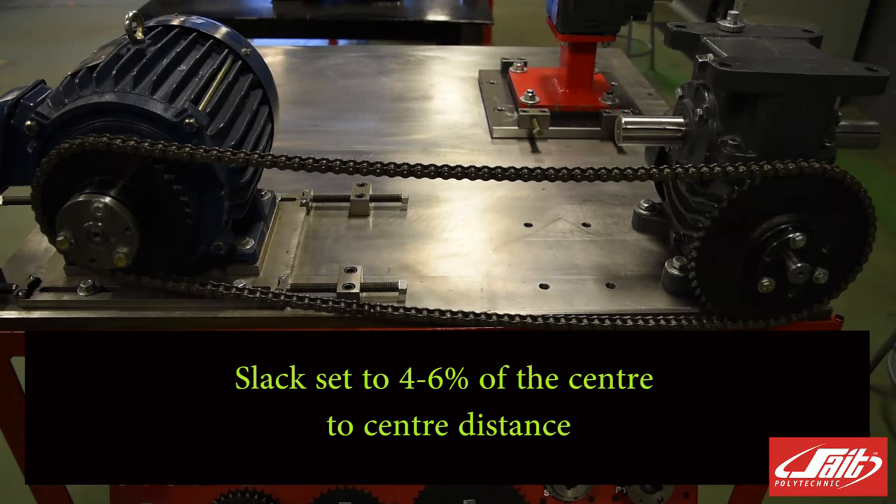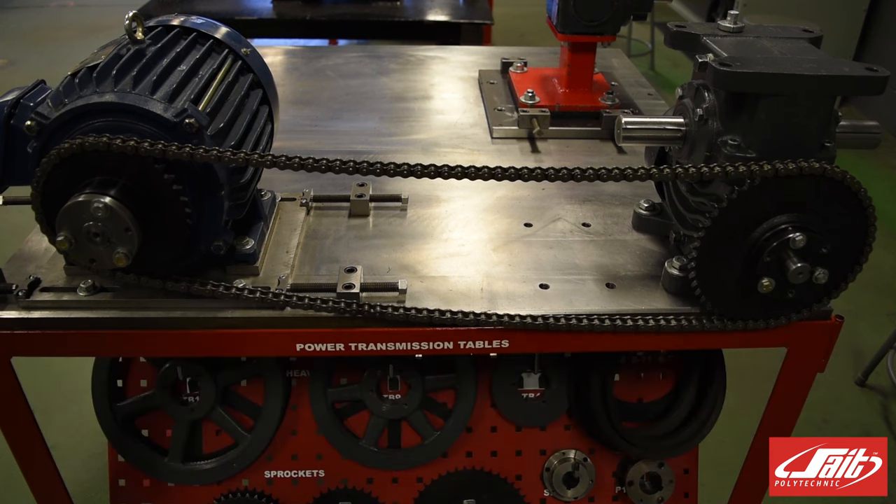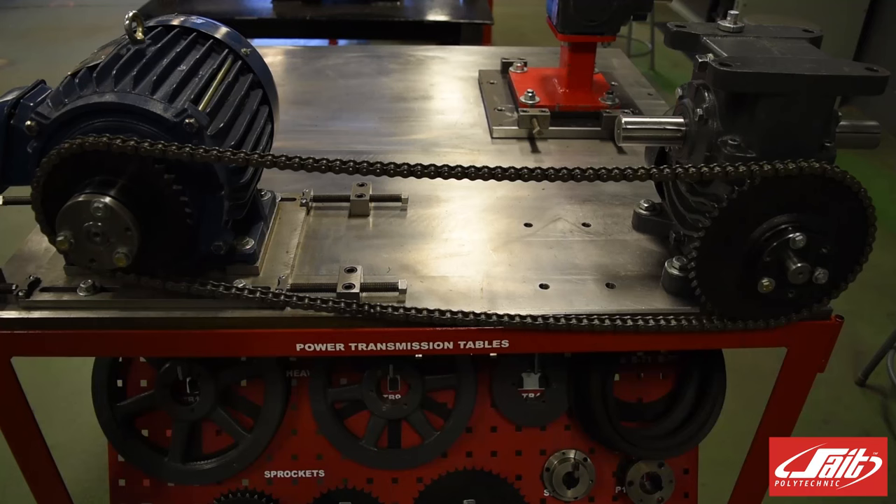We want to see about 4-6% of that centre-to-centre distance on slower running machines. If our machines are running a little bit quicker, we can use 2-3% — we want things to be a little bit tighter on faster running machines. In our case we have 27 inches. At 4% that's just over an inch of slack; at 6% approximately an inch and five-eighths — that's our range. But if we aim for the middle of about 1 and 3 eighths, that would work great for our chain in this example.